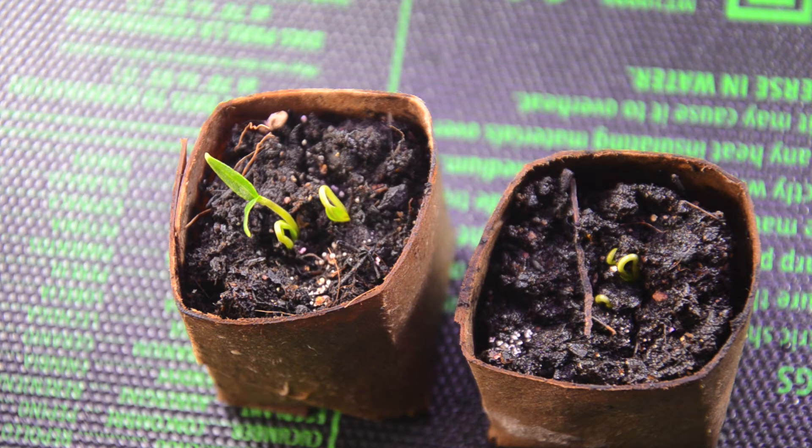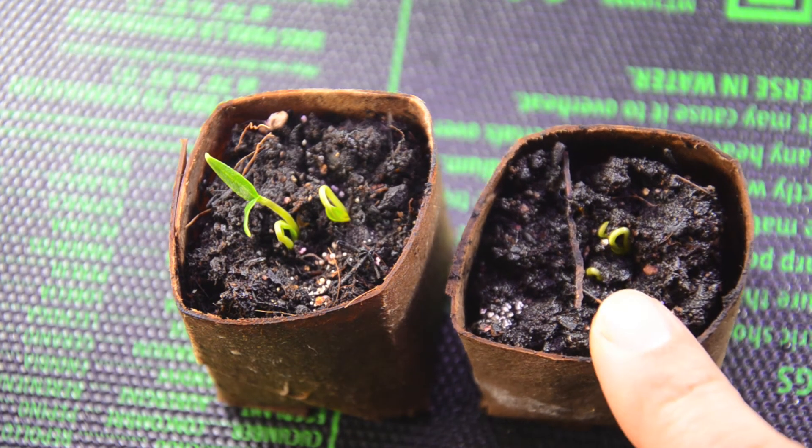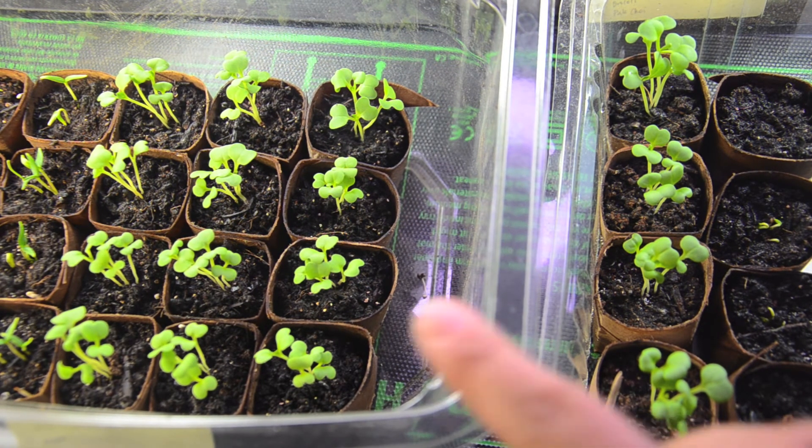The amount of moisture it retains is the same, and I water it at the same time. I switch it around on the heat mat so it gets the same distribution of heat. Definitely in the peppers and also in the bok choy you can tell that there's a difference in how fast the seedlings are coming up.